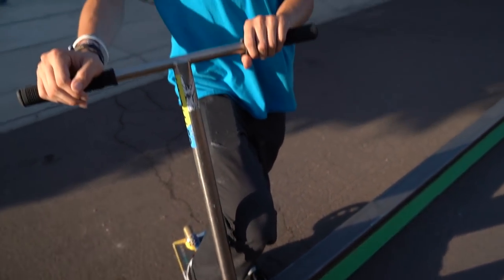In that attempt you saw me drag my foot across the rail — I do that when I get scared on rails and don't really want to commit fully. I kind of use my back foot as like a wheelie bar when I'm grinding across the rail. A lot of people say that's a little weird, but I think it's a really easy way to get out of the grind.